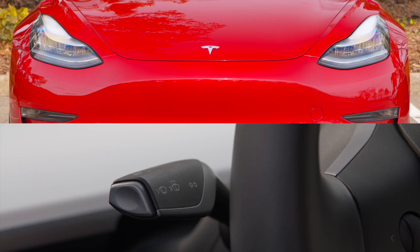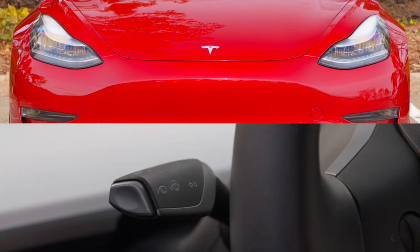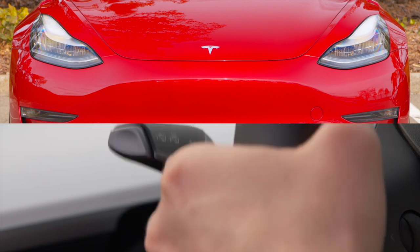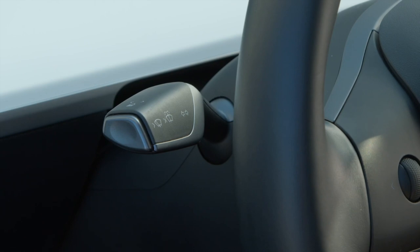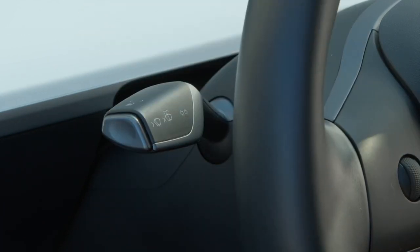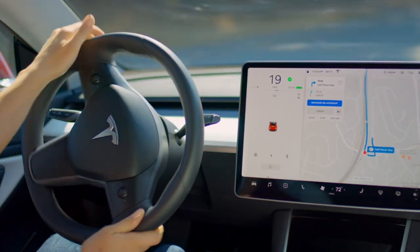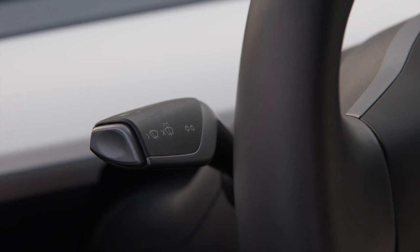Your turn signal stalk is right where you'd expect it. Press it up or down gently for three flashes. Press it all the way up or down to fully engage your turn signal. Unlike most other cars, the stalk will return to its central position while your signal is on. A sufficient change in steering angle will turn off the signal. To disengage it manually, gently press the stalk in either direction.